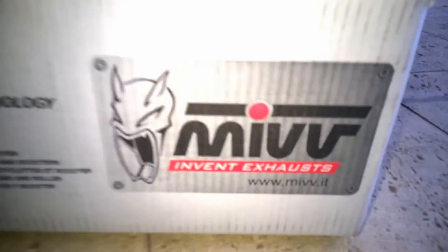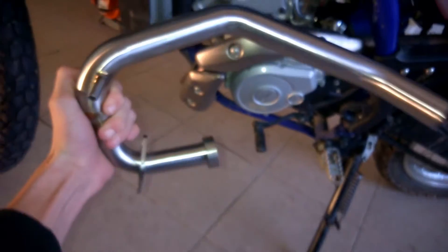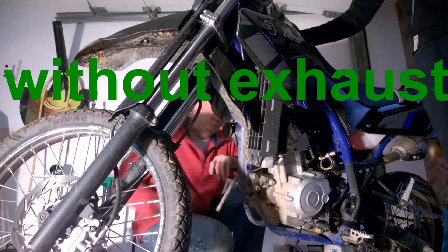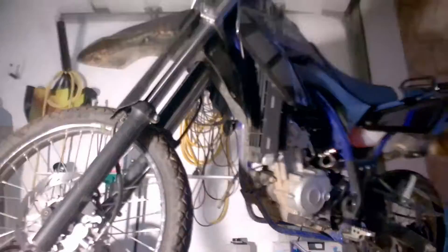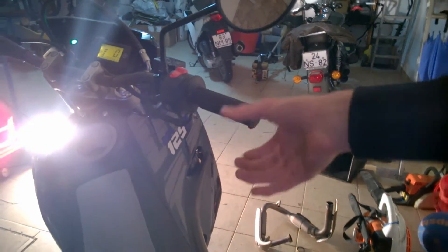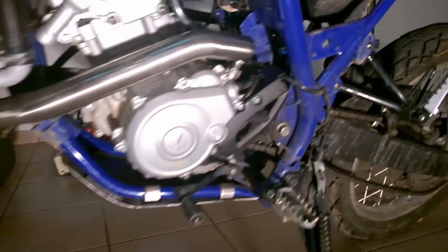My exhaust arrived — it's a MIV exhaust. It's only the front part, which goes right there, so we're going to change that right now. Oh my God.